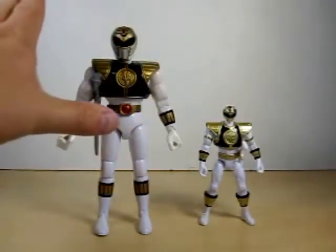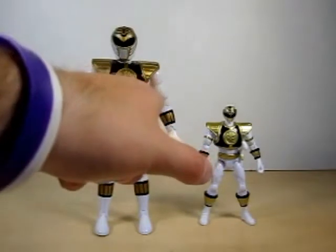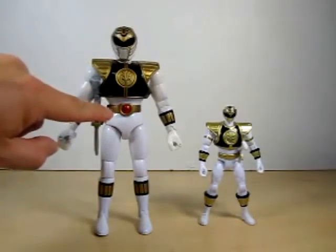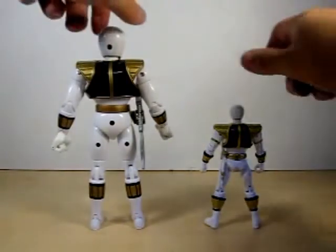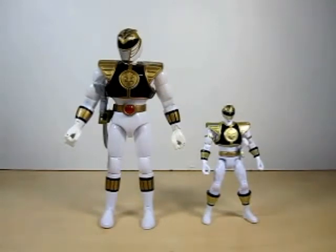The 8-inch scale came with the White Tiger Zord way back in 1994. Clearly here's the issue with this one — the Saba in the holster is on the wrong side of the belt; it should be on this side. And you can see that the Morpher is not the Dairanger buckle that you're seeing on the 5-inch figure over here. But on the Legacy figure, Saba is on the correct side. I forgot to mention this in my original 5-inch Green Ranger and White Ranger 8-inch figure reviews, and some people commented that I forgot to mention it, so I apologize for that.